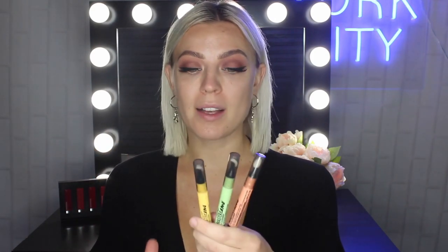Let me show you exactly how I do my colour correction. Maybelline has the Master Camo colour correcting concealers. I have them in the shades yellow, green, and apricot. The cool thing about these is that they literally say on the packaging what each colour is used for and what type of skin tone to use it on as well.